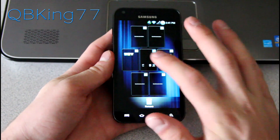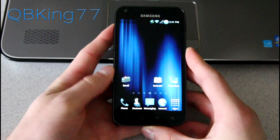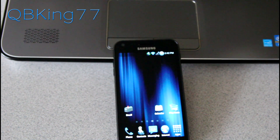That's just about everything I wanted to cover. You'll definitely have to let me know what you think and how you like this ROM. Be sure to leave a comment, subscribe, and follow me on Facebook, Twitter, and Google+. All links will be in the description below. As always, thanks for watching, and be sure to give this video a thumbs up.